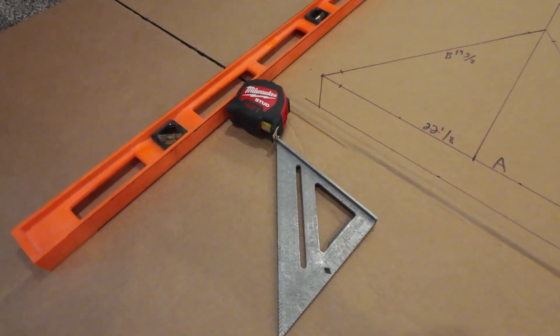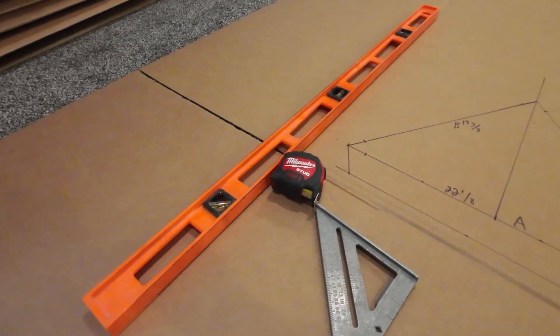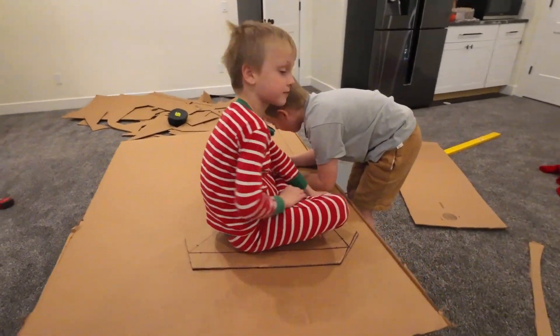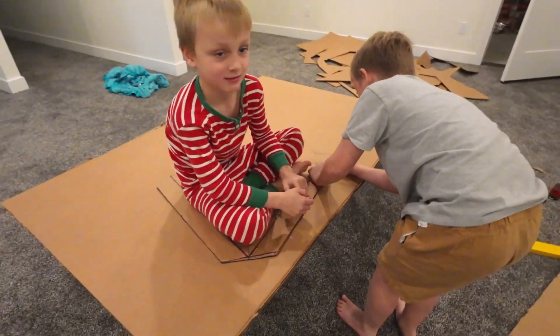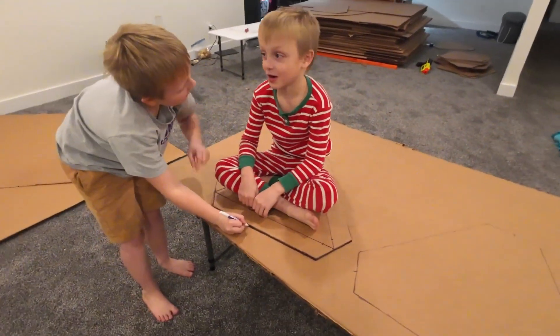For tools I'm not really using anything crazy — just a simple square, tape measure, and we're using a level as a straight edge. The boys have a system going where Ty sits on the template and Porter traces it out, so that's going pretty well.